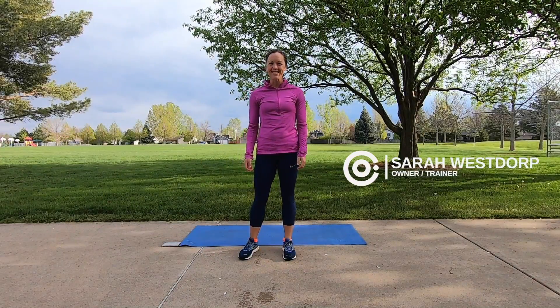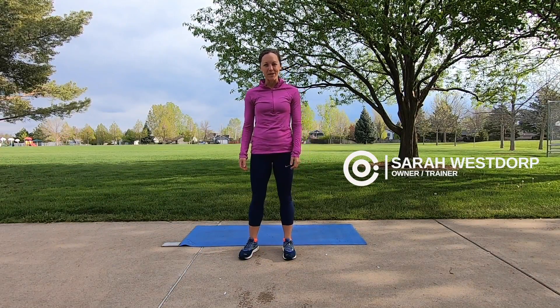Hi, I'm Sarah with Core Motion Fitness. Thanks for joining me today for a 30-minute core workout. Today's core workout is going to involve four different blocks of work. We're going to focus on isometric, dynamic, rotational, and balance training. Let's go ahead and get warmed up.